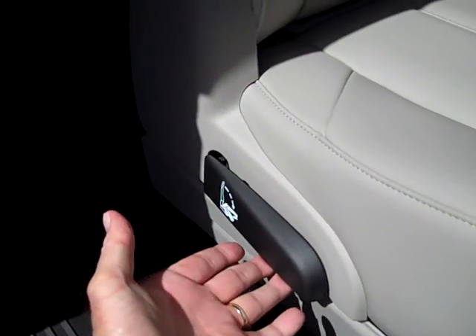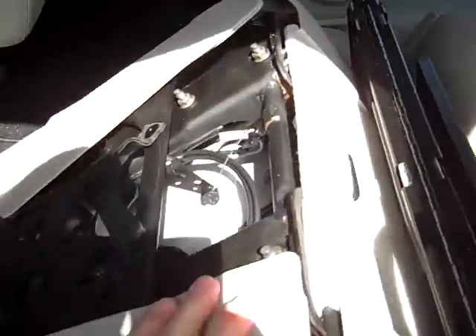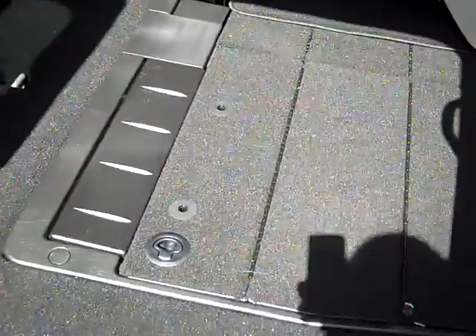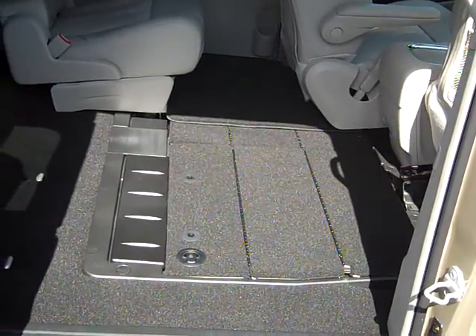There's a lever here that you pull. I'm going to flip up here — and I want you to see the headrest falls down, the seat comes up, and I did that with one hand. Just that quick and easy, the seat is stowed into the floor.